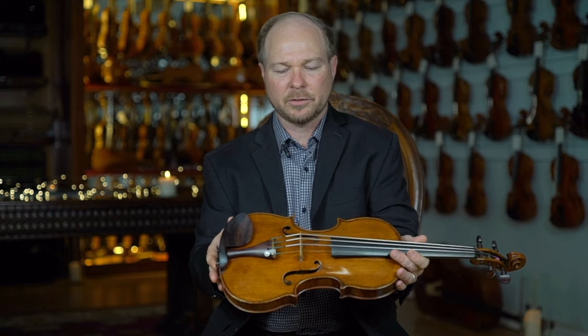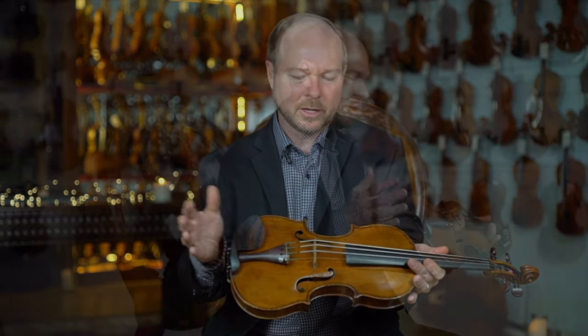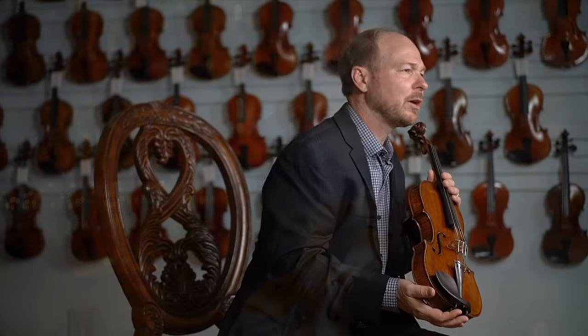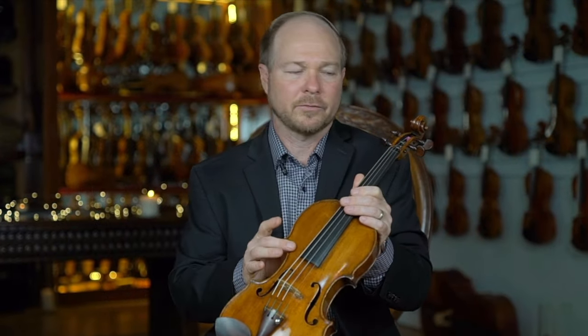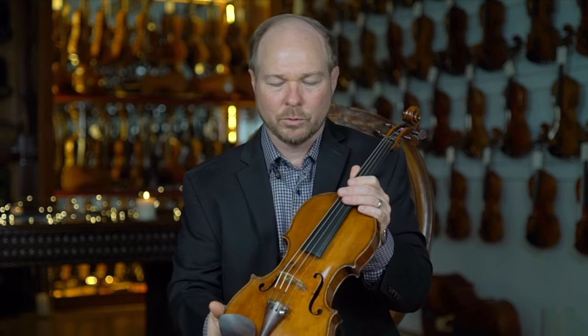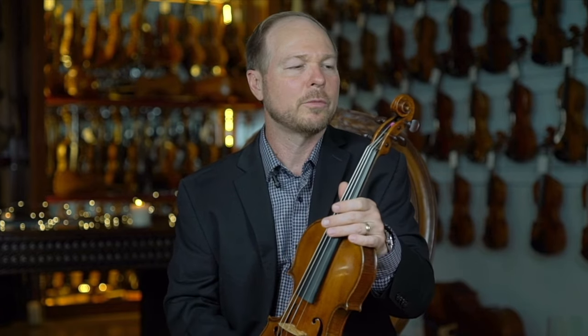When I first got this instrument, I spent — probably myself and several other makers here — we probably spent about the first six hours of the day just pouring over every little detail. Different color lightings, different spectrums, because we were using magnification to blow it up. And the more you look, the more interesting this instrument is. It just has so much to give.